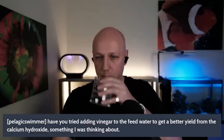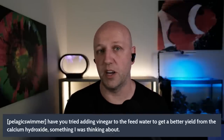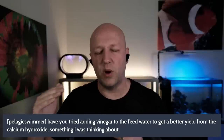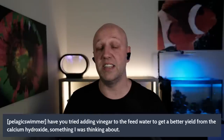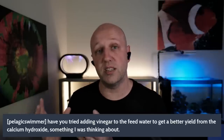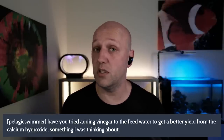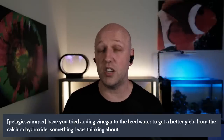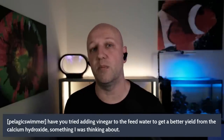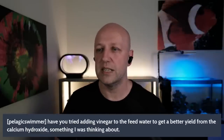From Pelagic Swimmer: have you tried adding vinegar to the feed water to get a better yield from the calcium hydroxide? Adding vinegar allows Kalkwasser to dissolve more powder, meaning you can dose more than evaporation normally limits you to. For me personally, I think this overcomplicates what should be a really simple process — your ratios may vary batch to batch, and it adds another stress point. I've never tried it myself. Another option is blowing fans across your tank to increase evaporation, but again that overcomplicates things and introduces additional failure points.